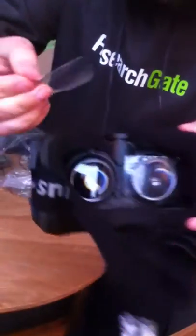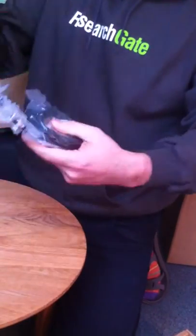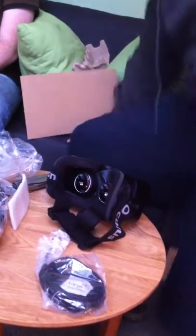That's it! You just watched the unboxing of the Oculus Rift here at ResearchGate. I believe now we just go to work — let's go!